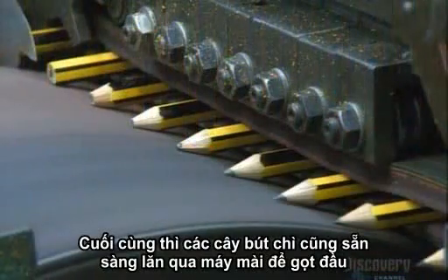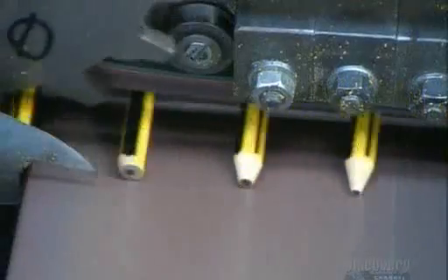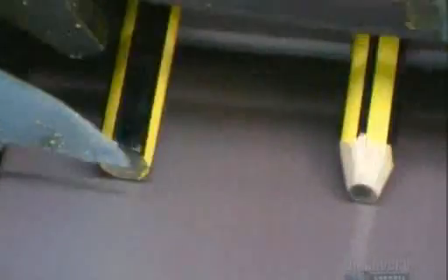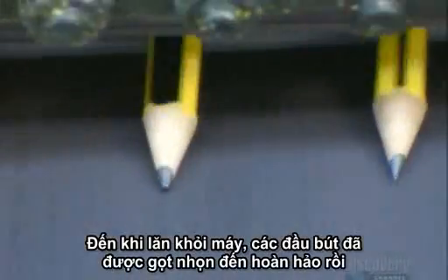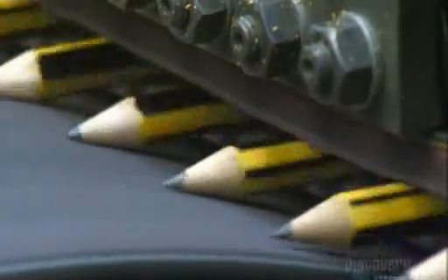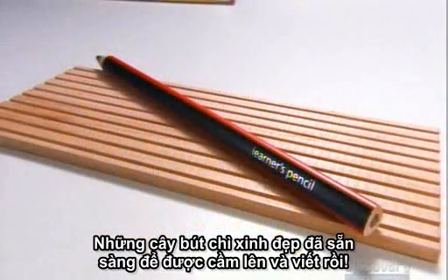The pencils are finally ready to roll across a grinding drum for sharpening. By the time they roll off, they're pointed perfection — looking as good as they perform. Today's pencils sure have the right stuff.